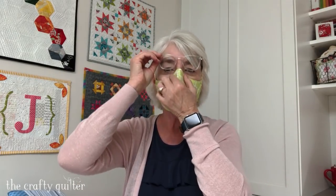You could use elastic and just make ear loops, or even hair ties, so that you loop it around your ears instead of tying it around your head. It's a nice comfortable mask and we are going to make one today. I hope you enjoy making it, so let's get to it.